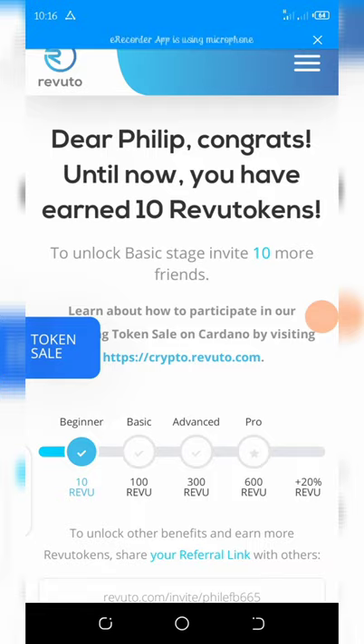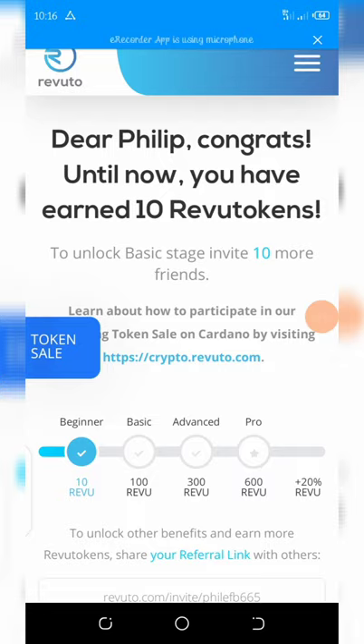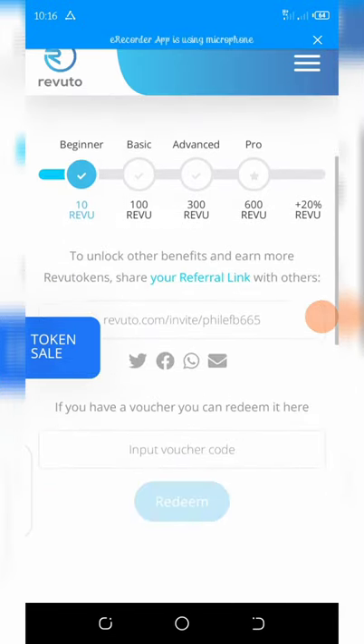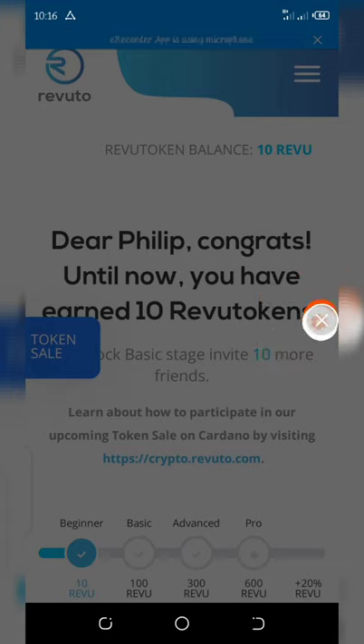Once you get your first 10 referrals, you get up to 100 Revuto tokens. Keep inviting your friends and you'll reach level four, which is the pro version. Once you reach level four, you get up to 600 free Revuto tokens. These tokens will be listed very soon on an exchange.